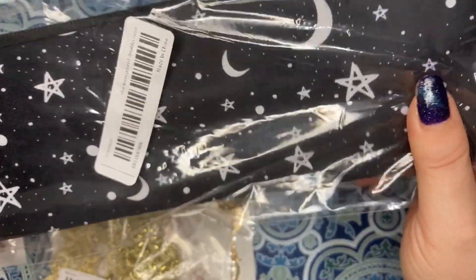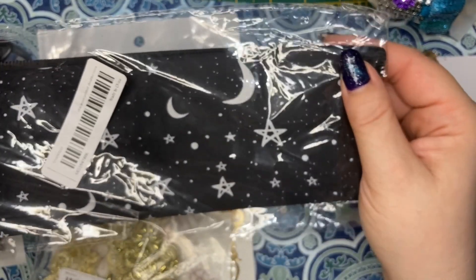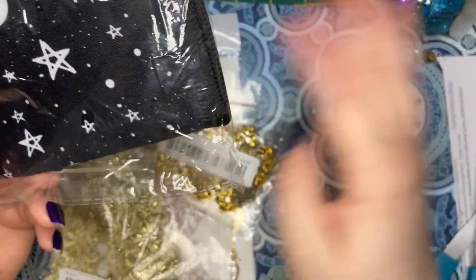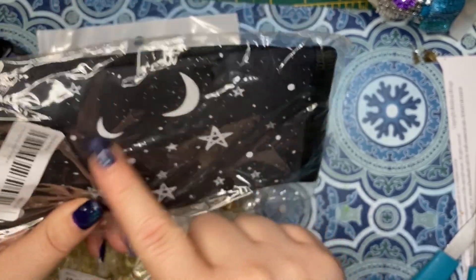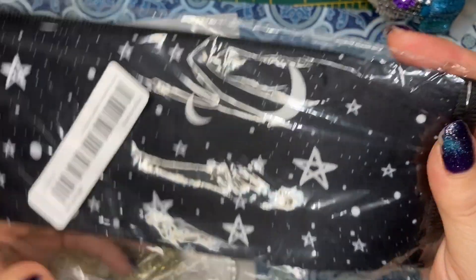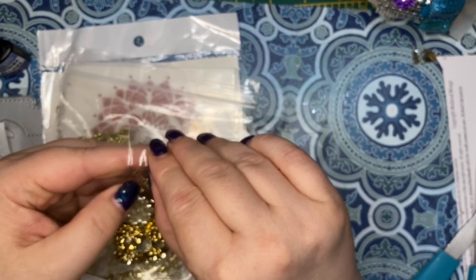This is a seatbelt cover to protect your neck. My seatbelt's always digging into my neck, and I don't know why I've never bought one. I was scrolling on Temu and this popped up completely out of the blue. Of course it was stars and moons, which is my style anyway, so I'm so excited that I got that.